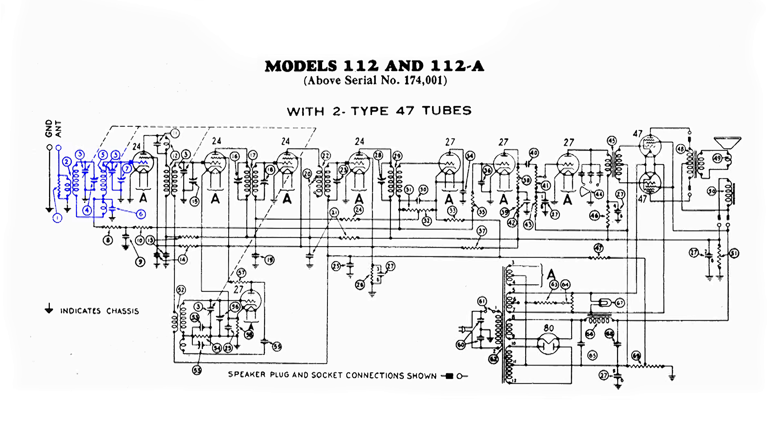The second grid in that 24 tube — the one that's closest to the plate — is just being held positive. There's no signal on it, just a positive voltage, and that makes the 24 tube perform better. The signal on the control grid gets amplified, goes to another primary, gets transferred to the secondary, and this amplified signal is on the control grid of the next 24 tube. Some of it also goes down to another coil.